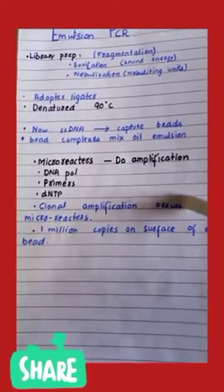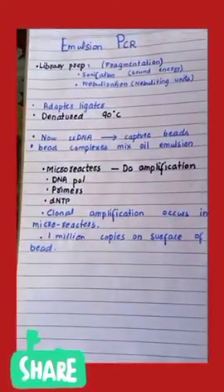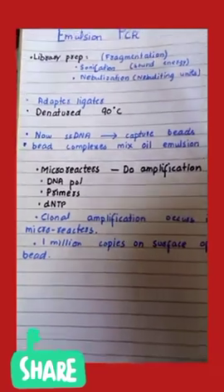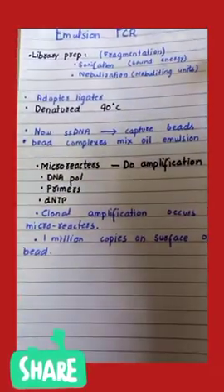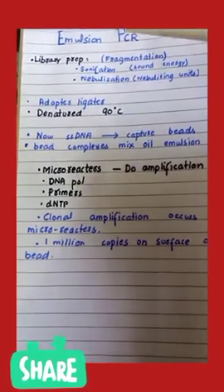Hello everyone, I hope you all are fine. Today we are going to discuss the process of emulsion PCR. This basically consists of three steps. The first step is library preparation, in which the DNA fragment is broken down into smaller fragments.